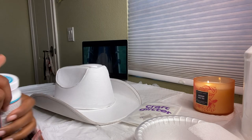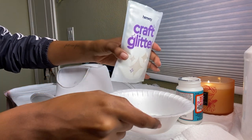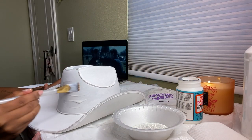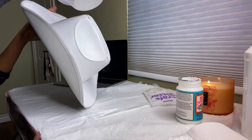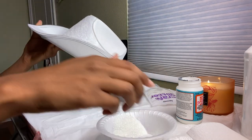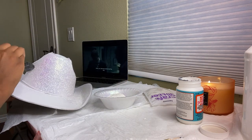Now we're going to take some Mod Podge and this craft glitter I ordered off Amazon — it's in the color Mother of Pearl, such a pretty shimmer. We're going to paint each section of the hat with Mod Podge, a section at a time, and lightly shake glitter on top of that section. After pouring the glitter on each area, I go in with a sponge brush and lightly dab glitter onto any areas I missed.